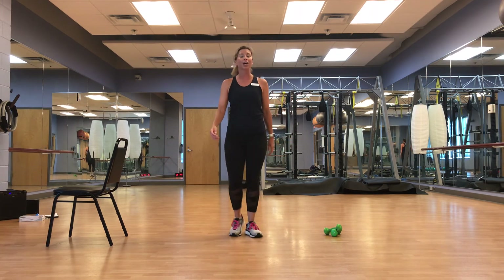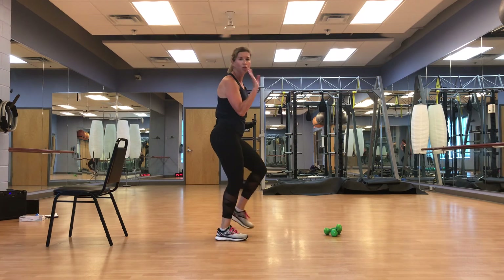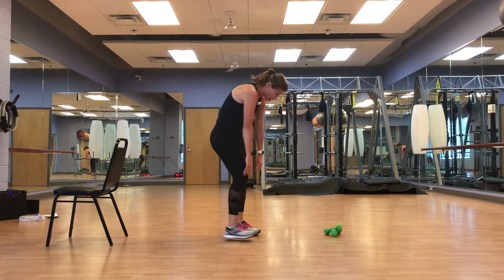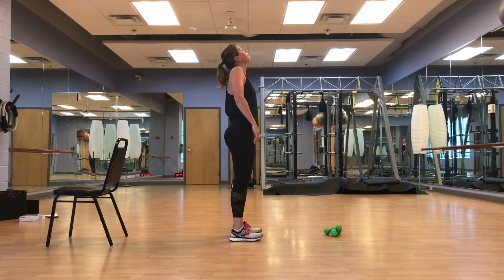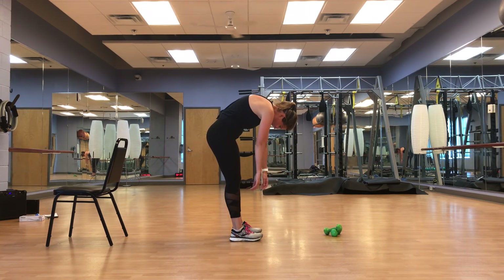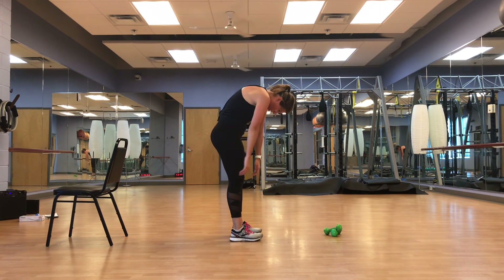We're going to hunch over and roll it back. Feet about hip width — we're going to hunch over and then nice, easy vertebrae up, nice and slow. Let it go, just tingle those arms — up, up, up, up, and back. Two more. Over — feel that release in the spine. Bringing it up one vertebrae at a time.